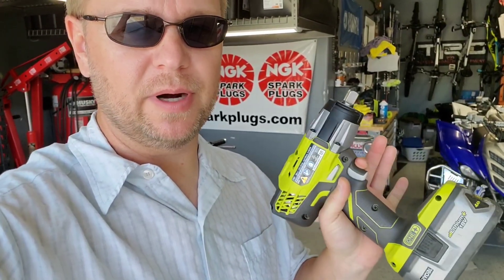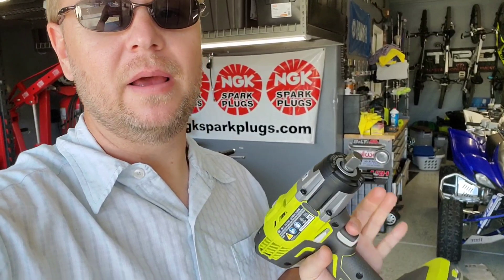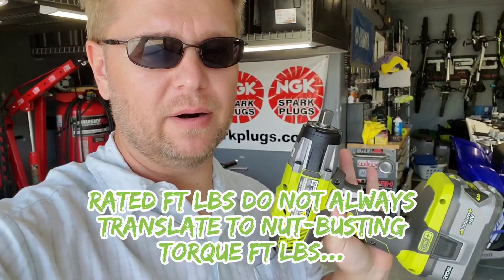To me this is more toyish compared to say some of the earthquake models, Milwaukee, or some of the other electric impacts that are getting up in the 1200-plus foot-pounds. Ryobi just has not stepped up to the table and provided a half-inch impact that really has a lot of ugga-duggas — this thing's got 300 foot-pounds.